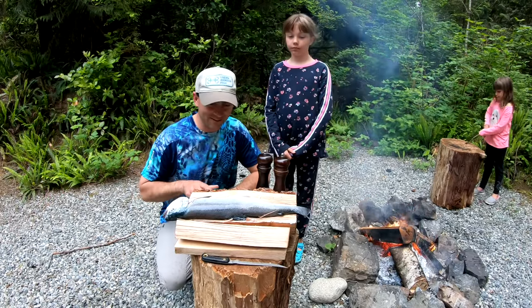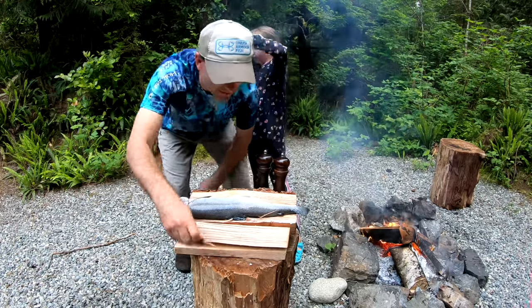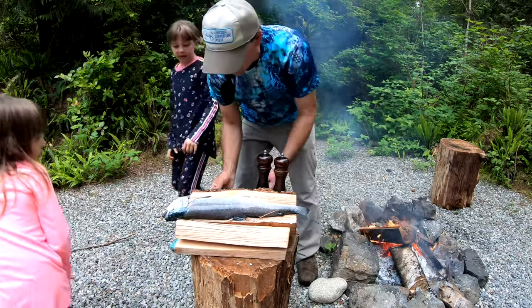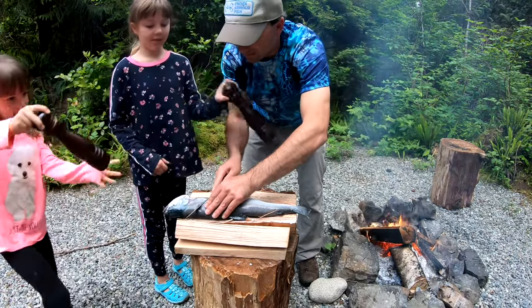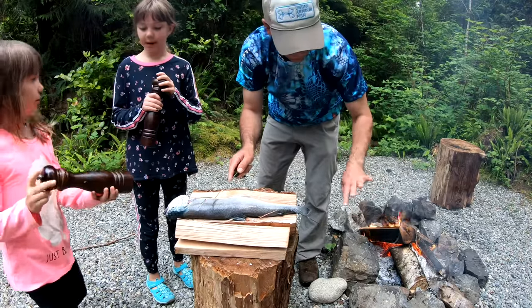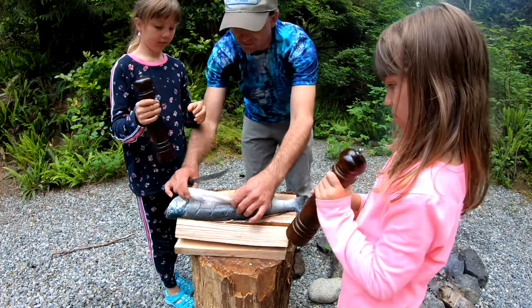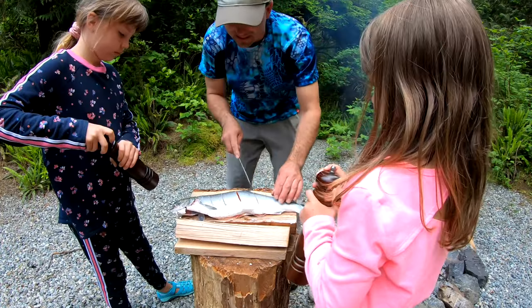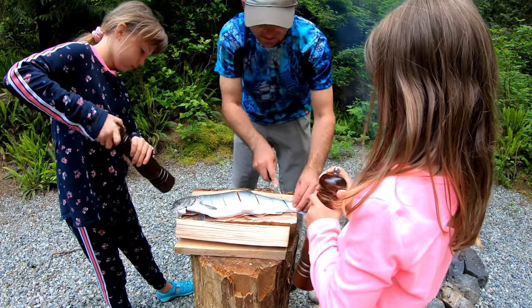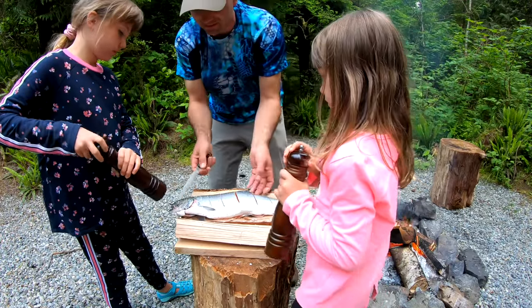We've got our salmon here all scaled and washed off. I'm gonna make some slits in it — you guys want to do the salt and pepper? Okay, you guys can start salting and peppering this side, and do the inside too. I'm just making some slices in it to allow the seasoning to get into the fish throughout, because not much gets in through the gut cavity otherwise.